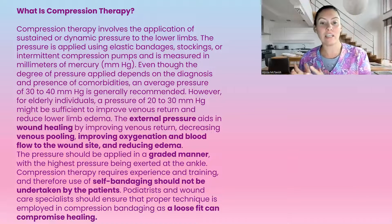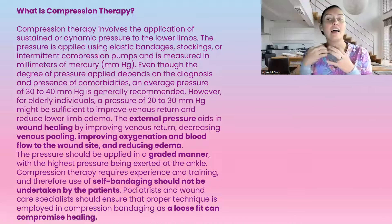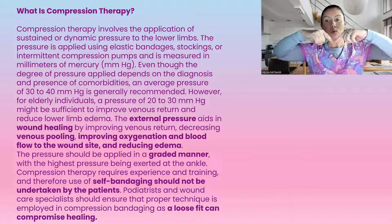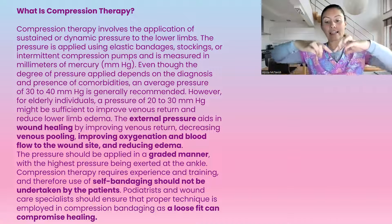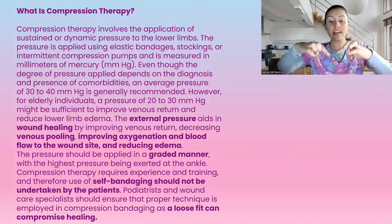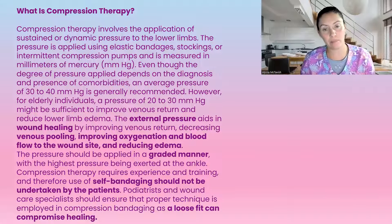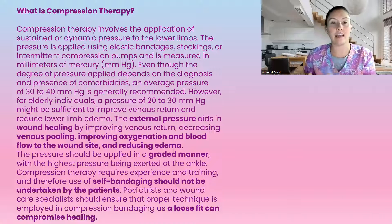The external pressure aids in wound healing by improving venous return — returning blood flow up the leg. A lot of times when we have pooling of fluid at the bottom of the legs, this is venous insufficiency. It is caused because we have little flaps in our veins, and as our muscles move, it pushes blood up the legs and the flaps catch the blood so it can't come back down. As we get older or have venous insufficiency, these flaps don't work as well, staying open a little bit, which allows blood to pool at the bottom of the legs and not move the fluid up as it should.